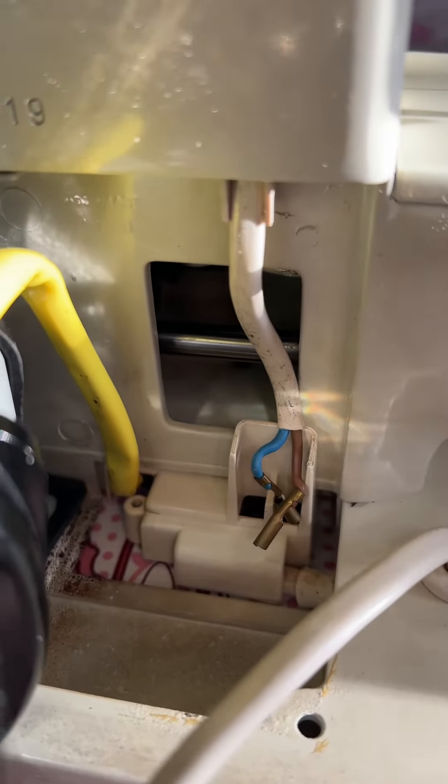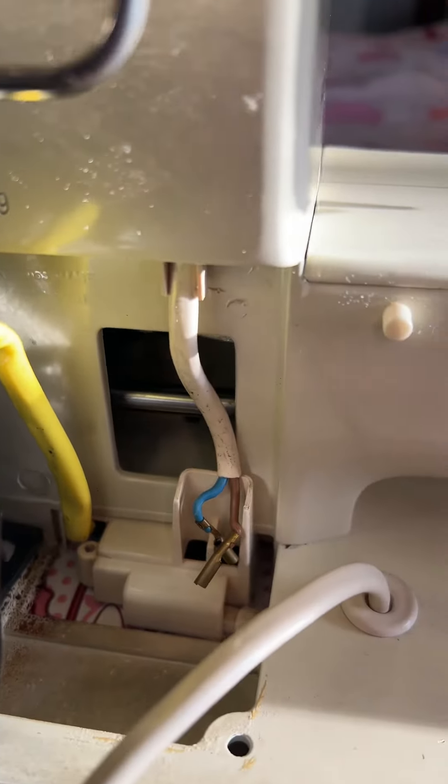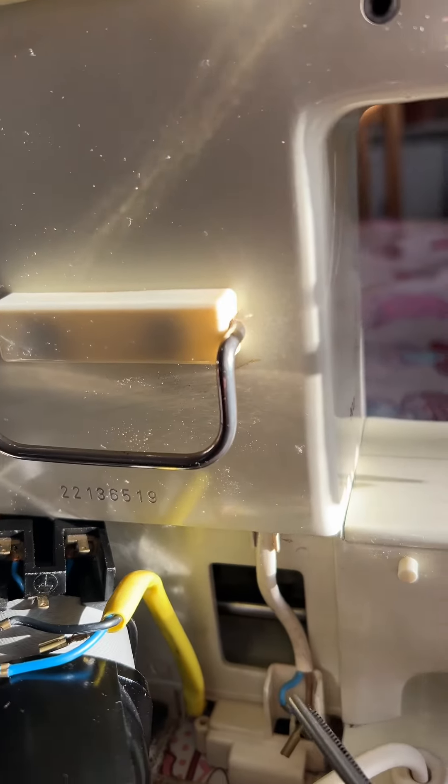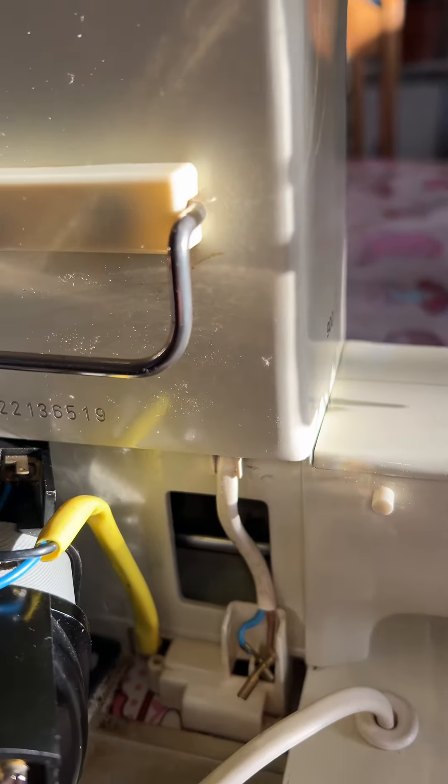Just to give you a heads up: if you're going to do the board and all of that, don't bother trying to mess around with this wire which runs up here and then goes along here to the light. Taking the motor off is a much better, quicker way of doing it. Take care, bye.